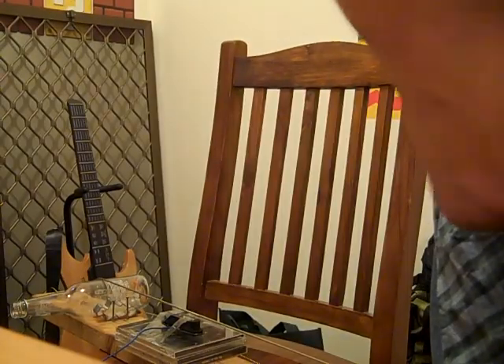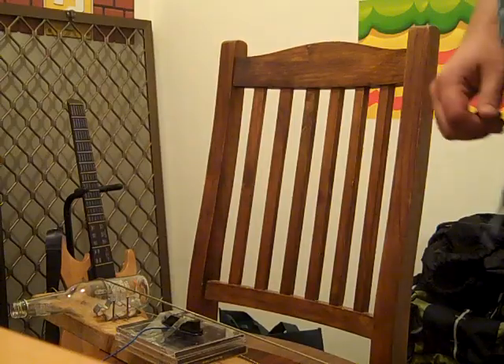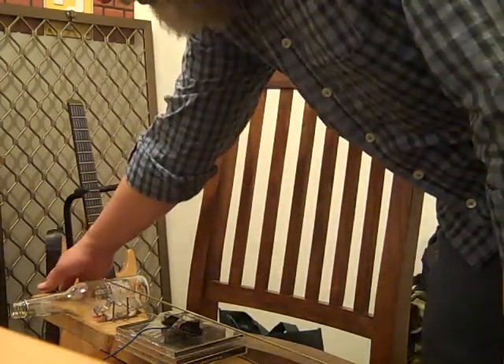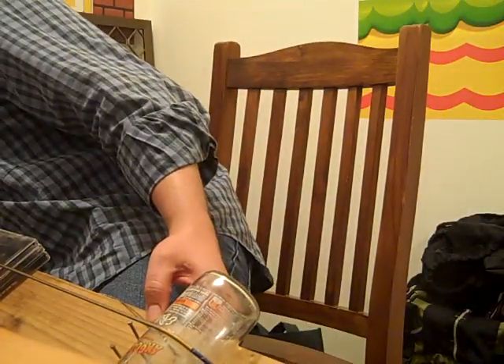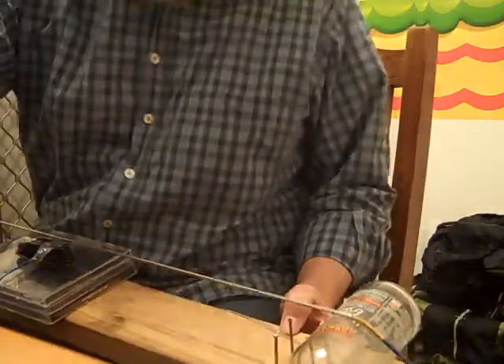Now let's hear it. I've just got to prop this up with something. That'll do the job. That's my noisy amp — probably noisy cable really.